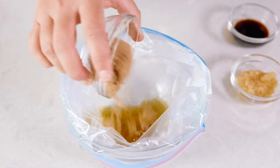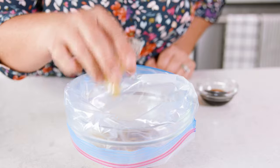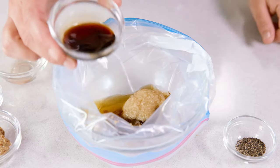Now we're gonna add 2 tablespoons of brown sugar, or you could use honey if you prefer, 5 cloves of crushed garlic, 1 tablespoon of freshly squeezed lemon juice, and 1 tablespoon of soy sauce. I recommend using a low sodium soy sauce, but you could also try using coconut aminos.